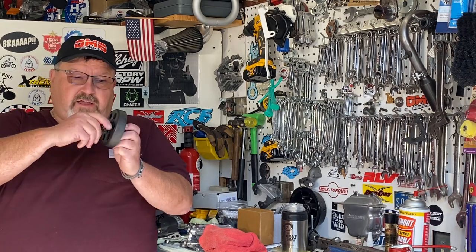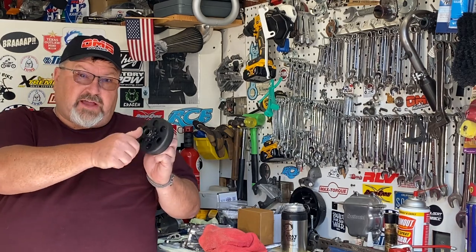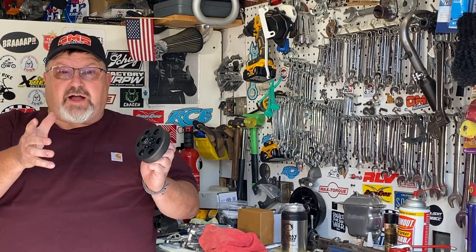Hi, this is Eric. I am the Grey Goat. This is my garage. And if you're wondering why your clutch doesn't spin and mine does, I'm going to show you why.